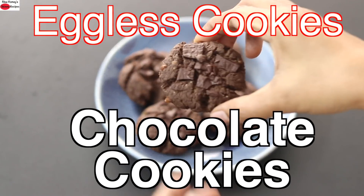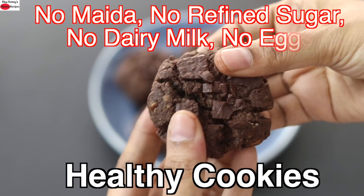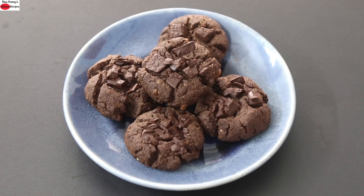Hey guys, I'm Nisha Homi. Today I'm sharing a healthy eggless chocolate cookie recipe — no maida, no refined sugar, no dairy milk, no eggs. A perfect healthy treat for the whole family. So let's get started with the recipe.